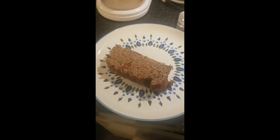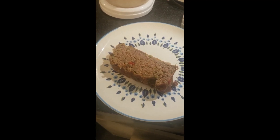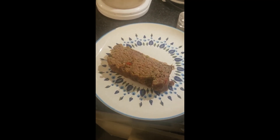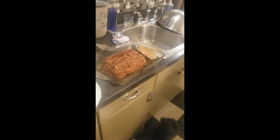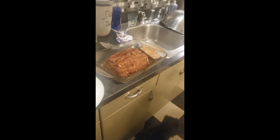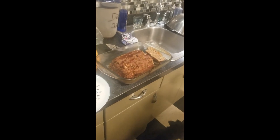Here is our meatloaf. It cooked all the way through. The great thing about meatloaf is, this might be a lot for two people, but you can freeze it or just put it in your fridge. Meatloaf reheats perfectly in the microwave. Thanks for watching.